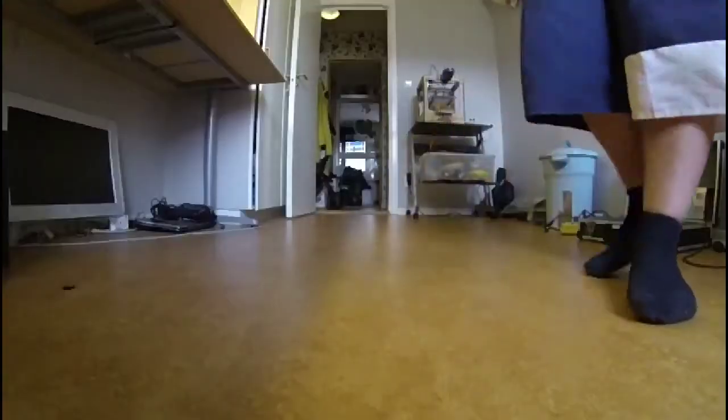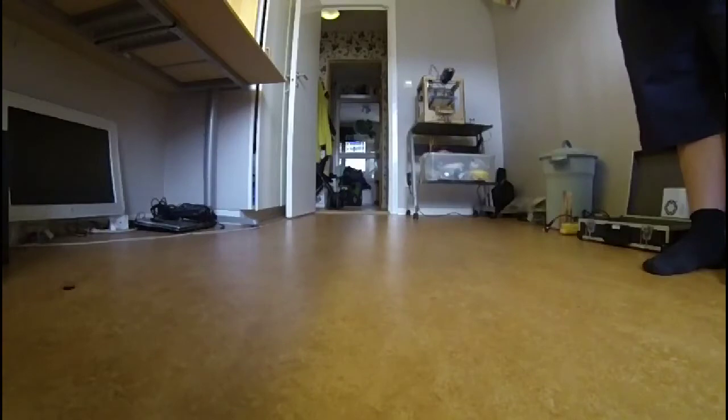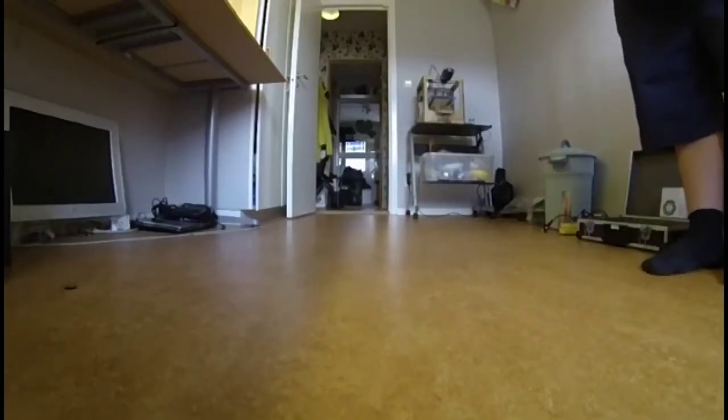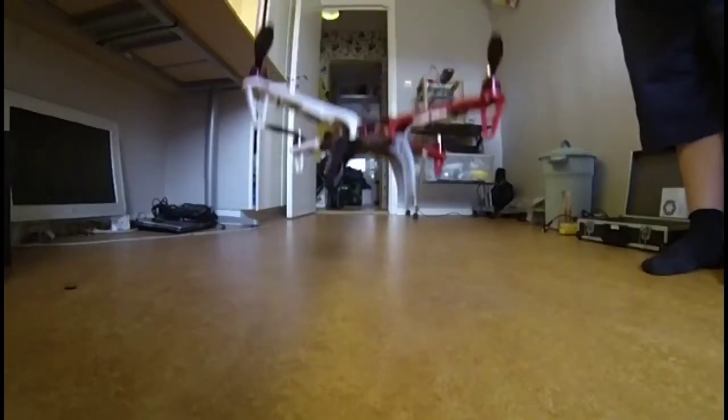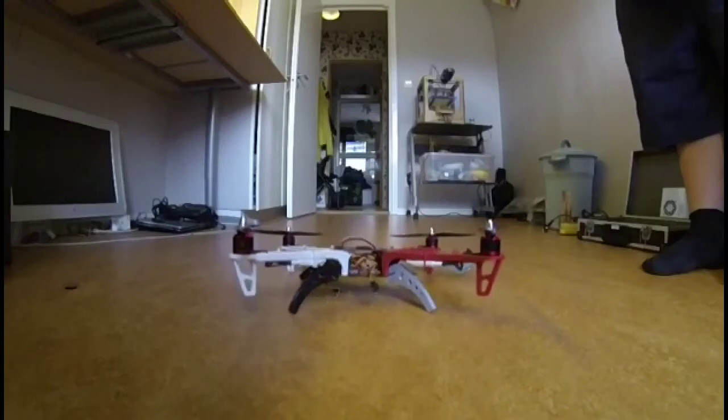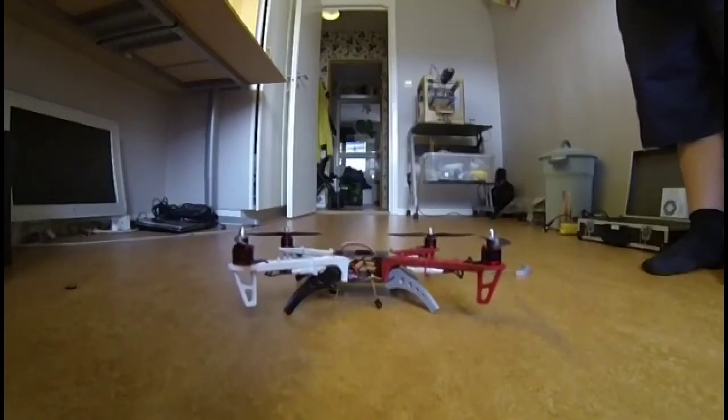Here is a slow motion video clip showing what happens when the quadcopter is dropped from chest height with the normal legs. And now here is a clip showing the new legs. I don't think they are indestructible but I think they are a little bit more durable in case of a hard landing.